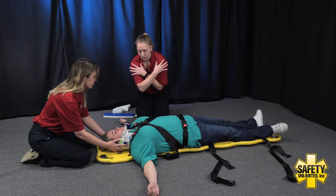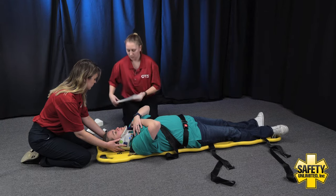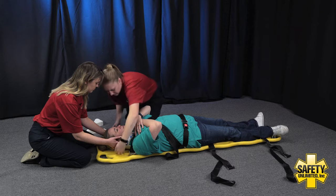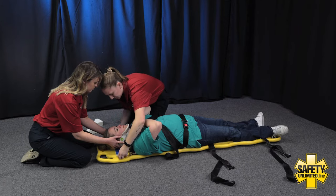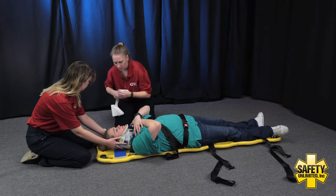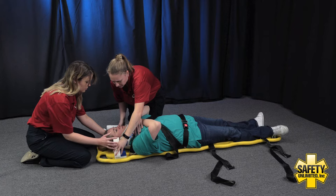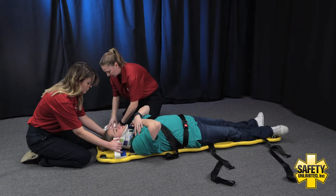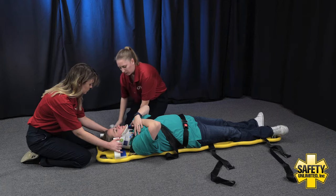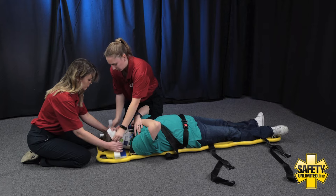Now we're going to go ahead and secure the head. If you can just go ahead and cross your arms across your chest for me, thank you. We're going to start with the head pad — I'm going to have my EMT assistant slightly lift the head, keeping in that neutral inline position, so we can get this pad underneath. Now we're going to get the head blocks into place. If my EMT assistant can go ahead and remove your right hand slightly, I'll place that block and hold it into place. We're going to do the same thing with your left hand — remove slightly, place the block, and hold it. Now we're going to take the forehead strap across the forehead.